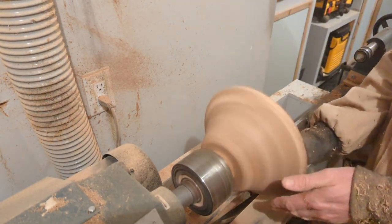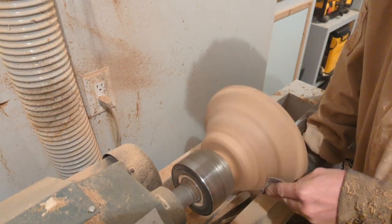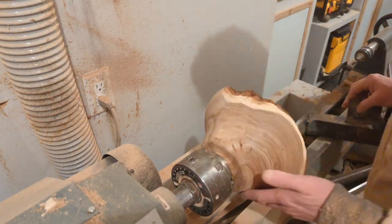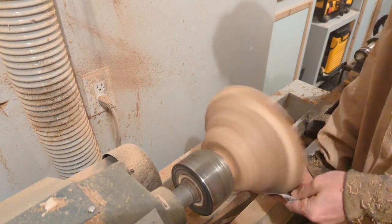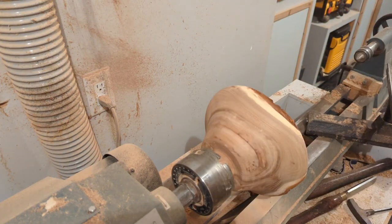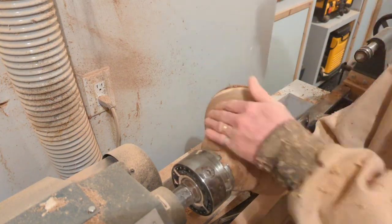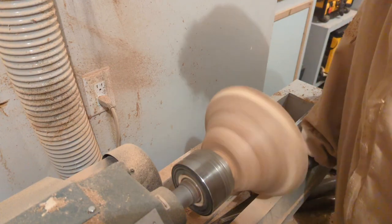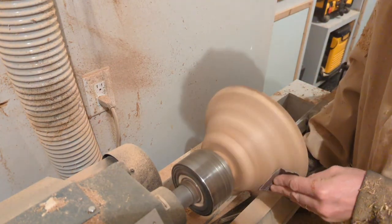Here you can see I'm starting to sand after shaping. I typically start with sheet paper at 60 grit, and at this point I'm just trying to work out any scratches or gouges. I'll stop quite frequently to check progress and make sure I don't have any scratches. I try to avoid switching from sandpaper back to the tool, because you don't want to spend a lot of time sanding and then pick up a tool and take away all the work you did.